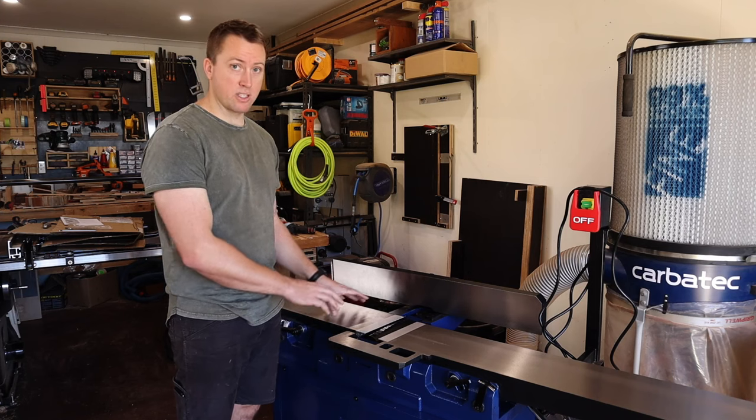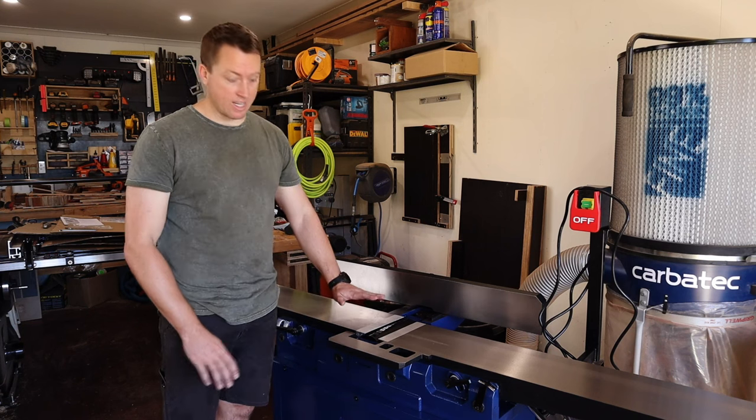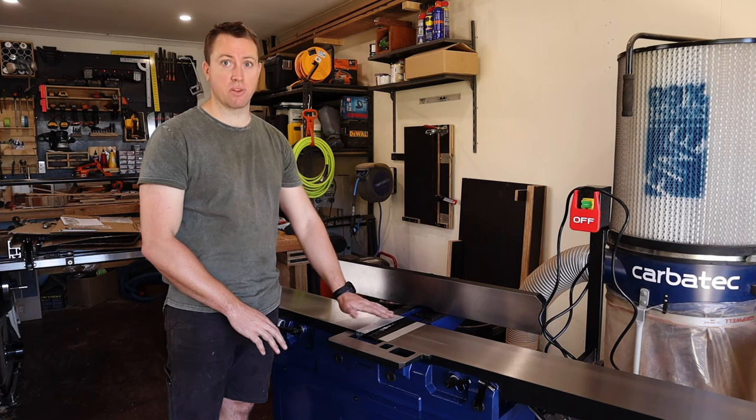We've reached the point where we need to set up the jointer to make sure it's accurate when it's time to use it. The first thing I'll do is set the outfeed table height to make sure it's in line with the cutter head.